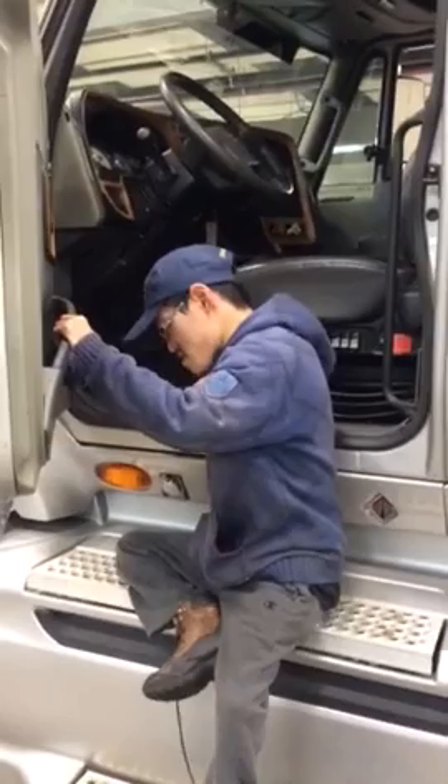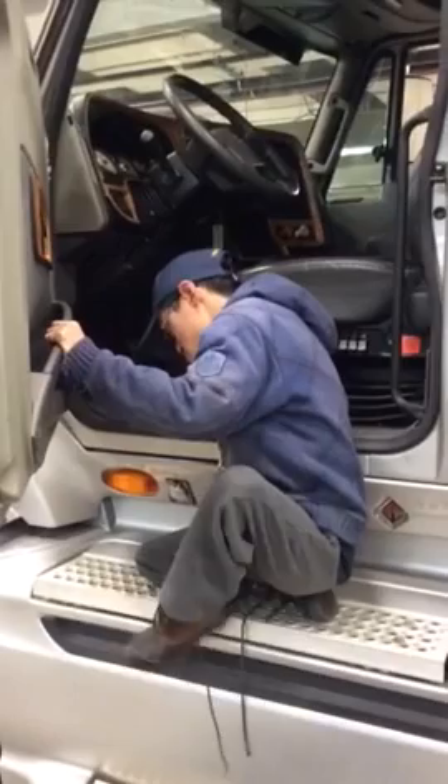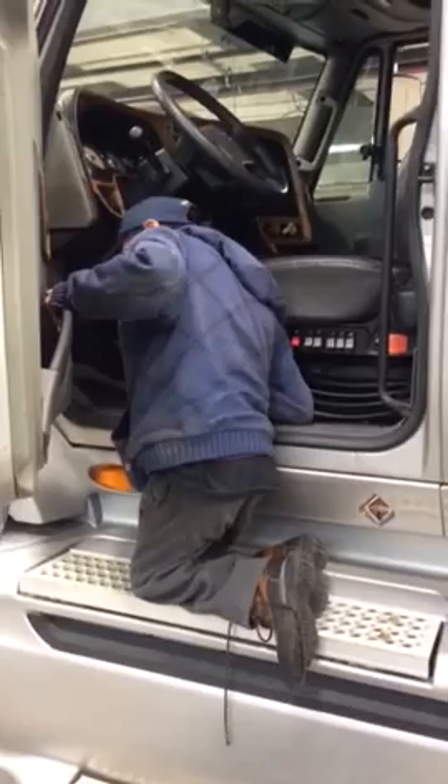Next thing I do on this second step, I make sure I can get at least onto one of my knees, if not both of my knees. The steps are just wide enough for me to get onto my knees.